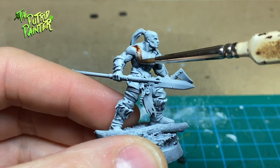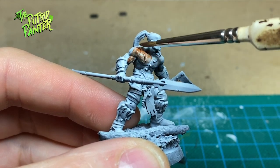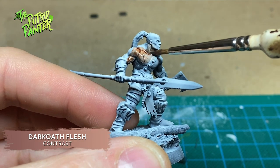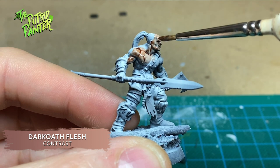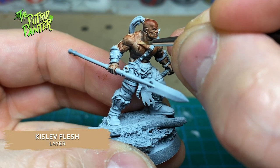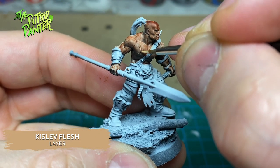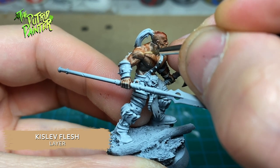Let's tackle the skin, which for most of these models is the biggest area that needs to be painted. I use Dark Oath Flesh Contrast Paint straight out of the pot. Next I highlight the skin with Kislev Flesh, looking for the brightest parts of the skin. Because of the zenithal highlight this makes it a lot easier.